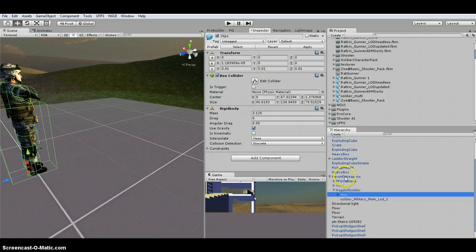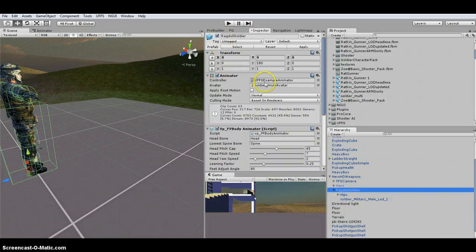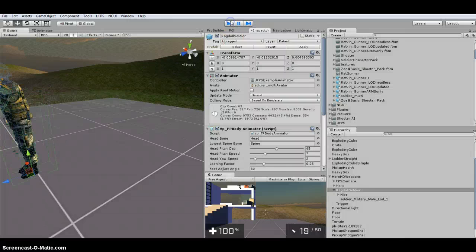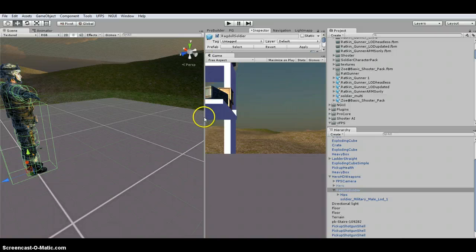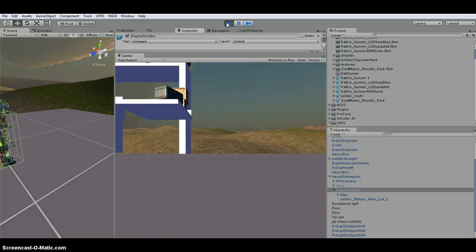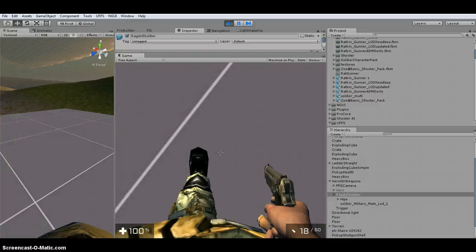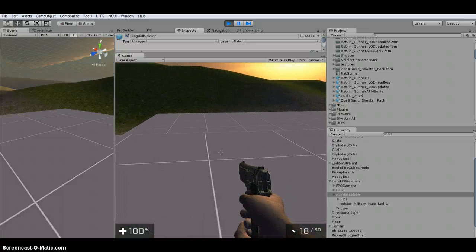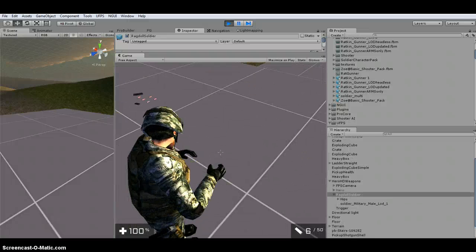I hit Play on the Hero with the Ragdoll Soldier. I can see the feet. The arms aren't set up yet, so you can see there's nothing in my hands, but it's still shooting. When I click V — the letter V as in Victor — it changes from first person to third person.